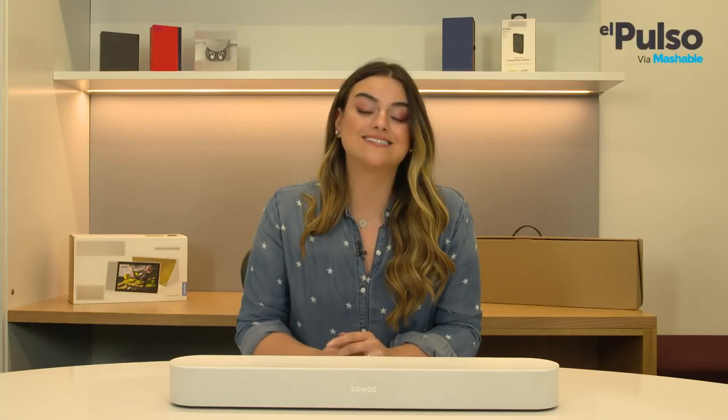Hey guys, welcome to Power Up. I am Alex Azpé and today I'm going to show you the Sonos Beam, this smart soundbar with Alexa commands.